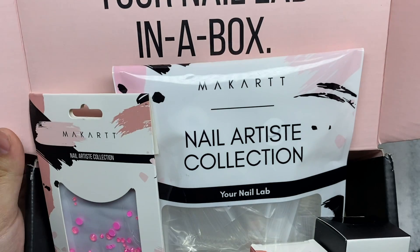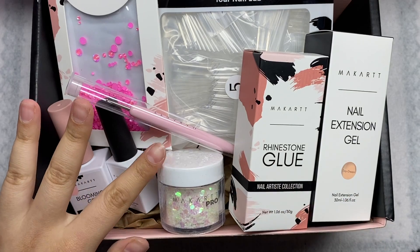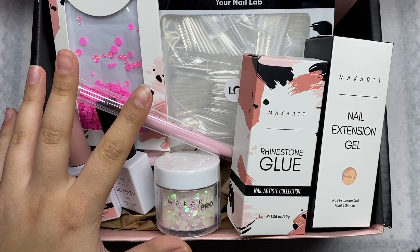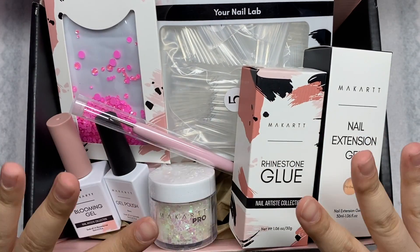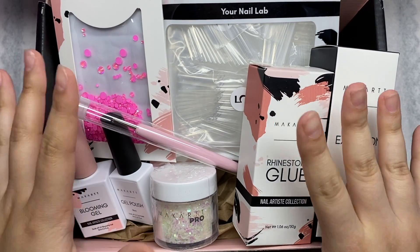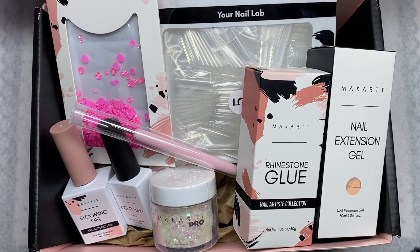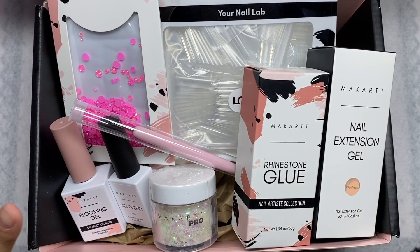This is my very own Your Nail Lab in a Box collaboration with McCart. I know I haven't posted in a while — I'm very sorry. I basically took a break but didn't want to admit it. Now I'm back with this collaboration announcement. Thank you to McCart for this opportunity, and thank you to you guys for always supporting me. This box is for you.